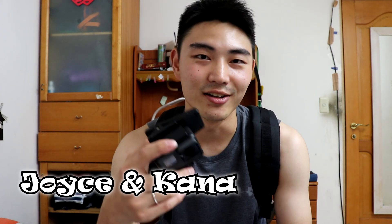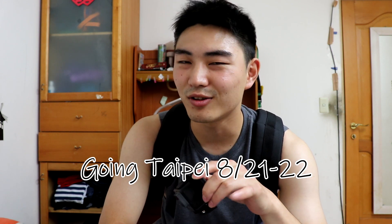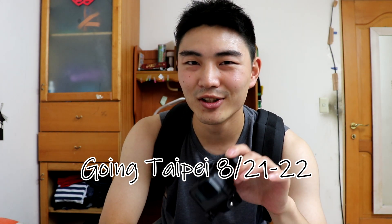I was so lucky. My girlfriend Joyce and our friend helped me out. I'm so excited to use this. Maybe two weeks later we're going to go to Taipei for a couple of days, so I'm going to use this there. Let's see if my girlfriend gets home.